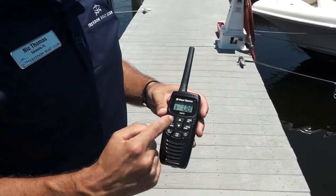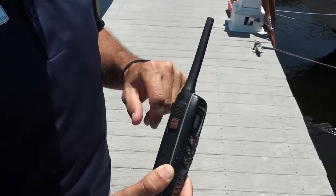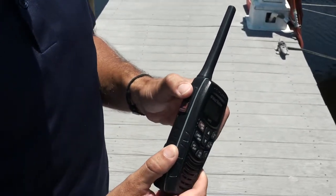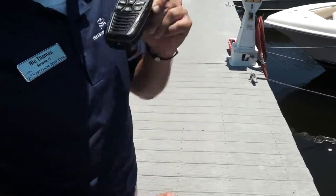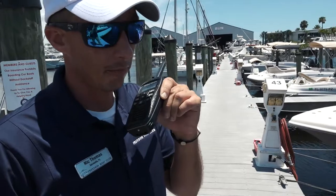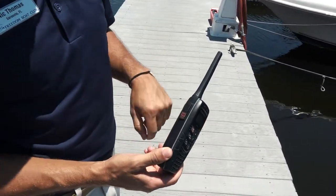To use the radio, you want to verify what channel you're on, and then locate the push-to-talk button. When you're ready, depress the push-to-talk button, count to two in your head, relay your message — for example, 'FBC radio check' — and when you're done, release the push-to-talk button.